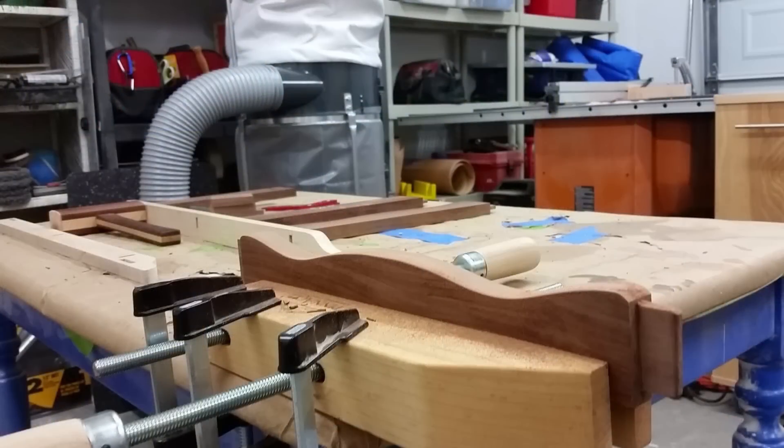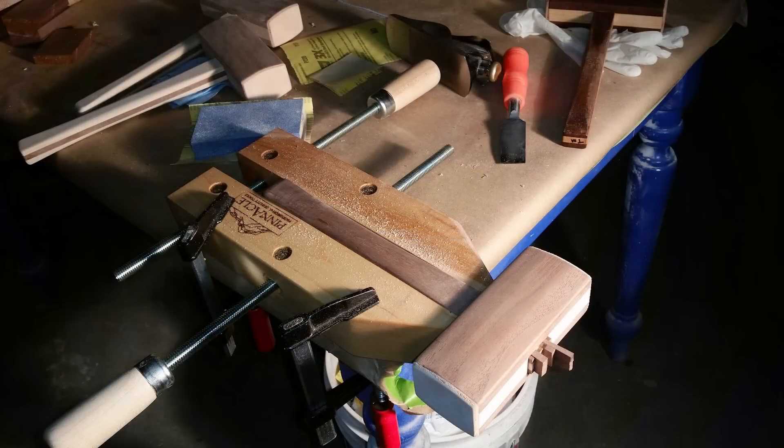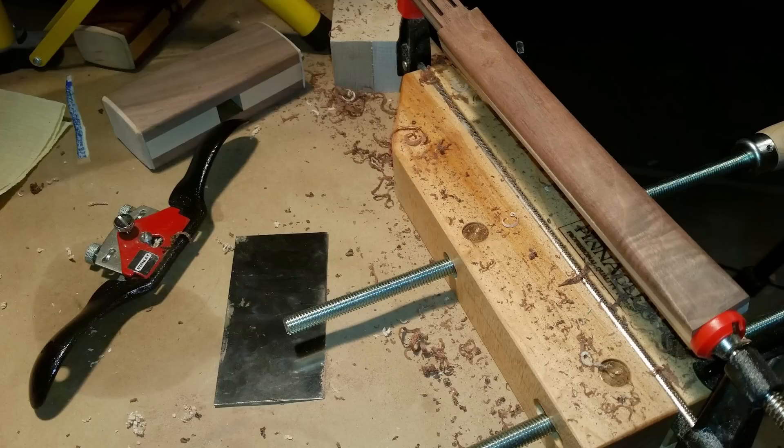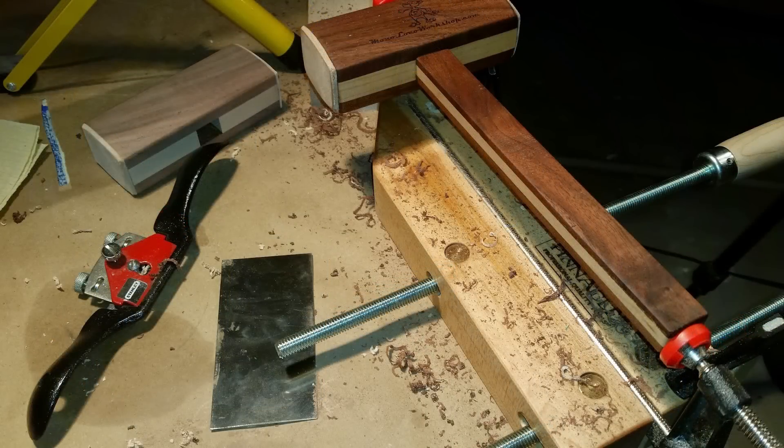Using these types of clamps, sometimes you can come up with some pretty creative methods of holding your work material. Like on my mallet build video that you might have seen over a year ago, I actually shaped my mallet handles in an F-style clamp that was clamped up in a clamped up clamp.